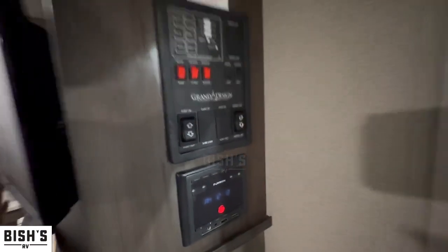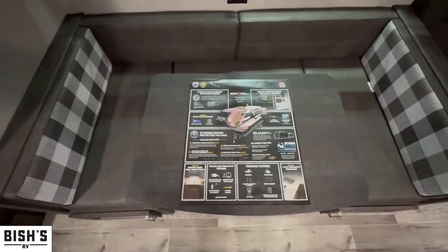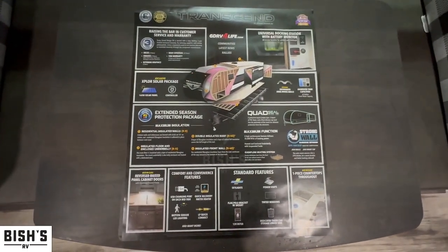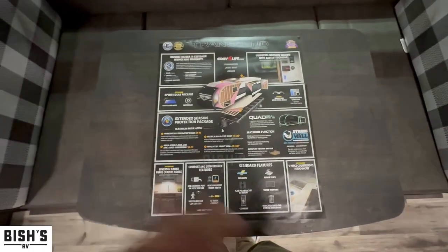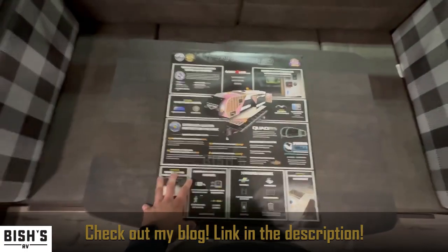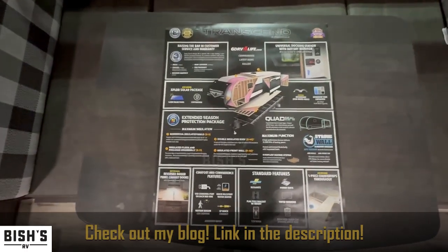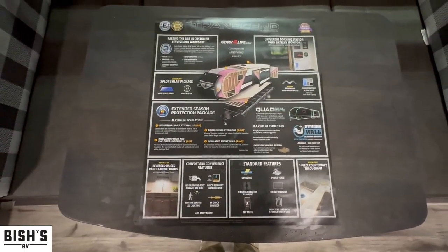Here's your control panel — control your tanks, slide-in, awning, and then you have a stereo system right there. Bluetooth, aux, HDMI, whatever — it has the whole nine yards. The booth dinette does convert into a bed. And then here is the construction quality of the Transcend. If you are a construction nerd and want to read all of the different features that Grand Design comes with, you can read this or you can check out my article. I created a blog talking about the Grand Design construction quality and how it's superior to the rest of the competition — go ahead and check that out in the description.